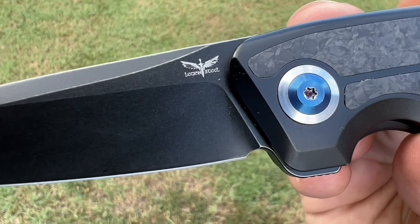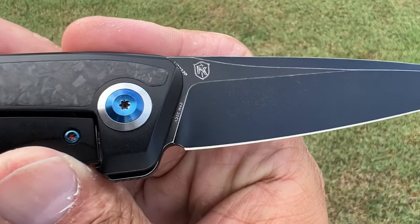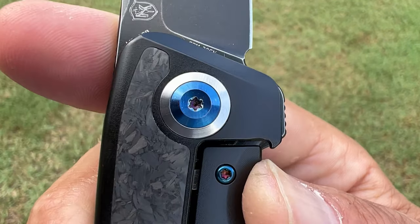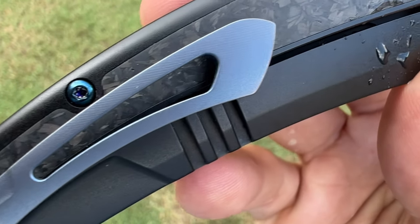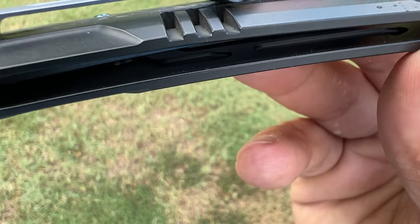You have a nice premium knife here and we're going to go through it. I'm going to give you the things I think are great about the knife, what I would like to see a little different. And depending on whether they want me to do the testing with it or not will determine if I do another video. But if they don't want me to do testing with it, then I can give you all my overview now.